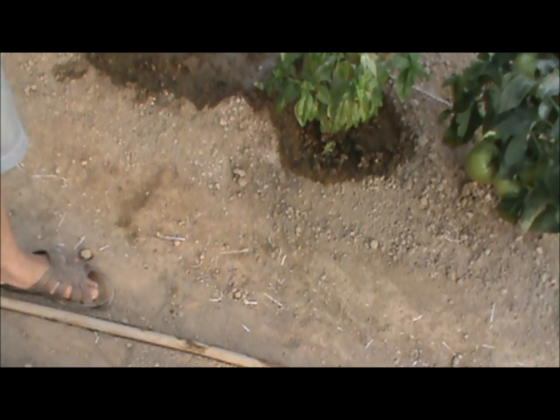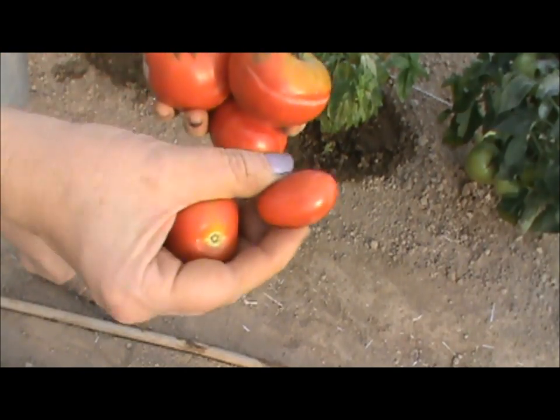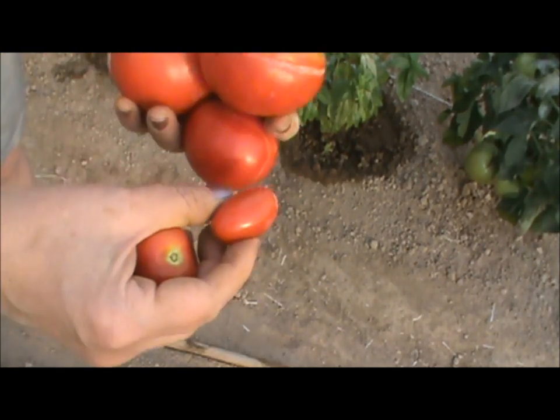Over the last week or so, when we come in here to water, we tend to walk by those grape tomatoes and eat them as soon as they get ripe. That's a nice little tomato — I like those a lot.